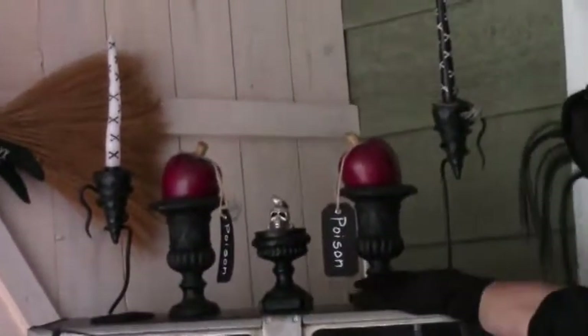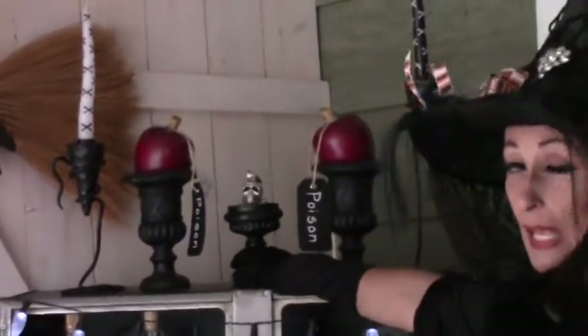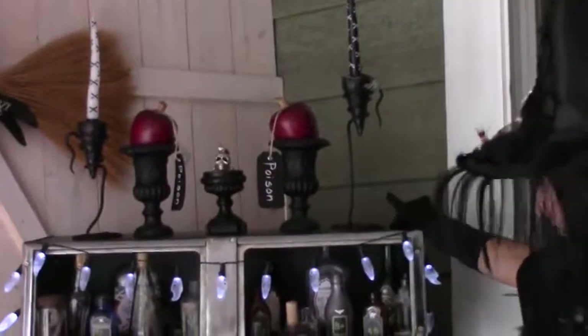Candlesticks, little candle holders — anything that just kind of looks creepy and Halloween-ish. So get out your black paint and your black spray paint.